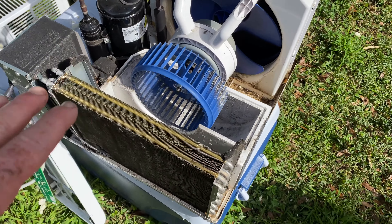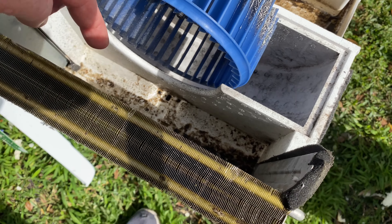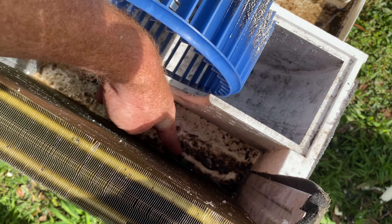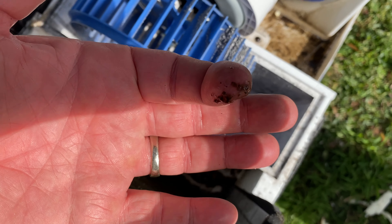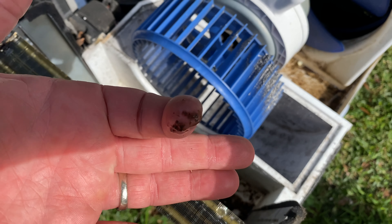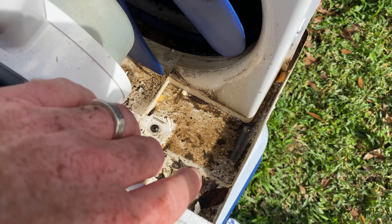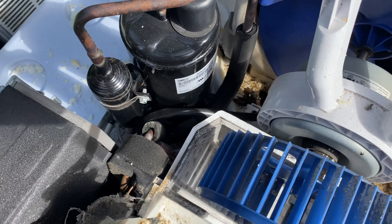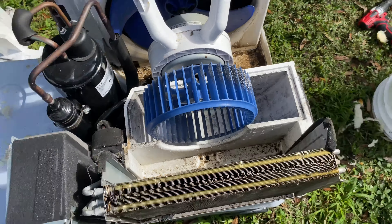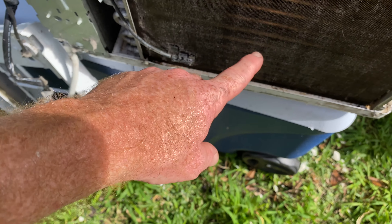So I went ahead and took it apart, and I just want to show you how gross and disgusting this thing is. Can you see in here? It's so gross. Basically it's been blowing this stuff and it smelled revolting and disgusting. There's like nasty stuff down there. I went ahead and used a toothbrush just to get some of the bulk off of here.